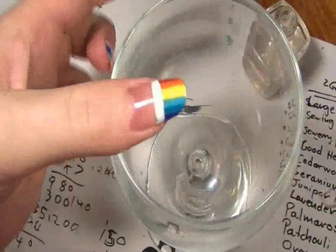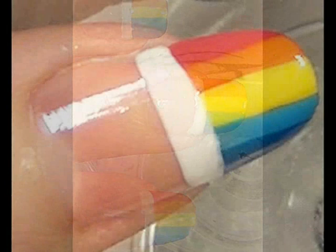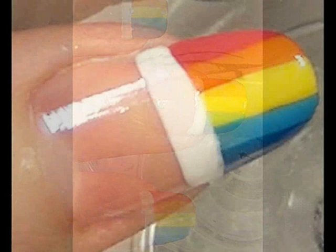Once this is dry, use a clear coat to seal the whole thing in. It's always a very good idea to have a clear coat over whatever you do because it not only keeps it in place, it makes it last a lot longer and stops it from chipping. And if you have weak nails it makes them much stronger. And you're done. Take care.